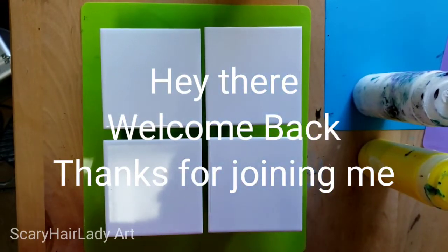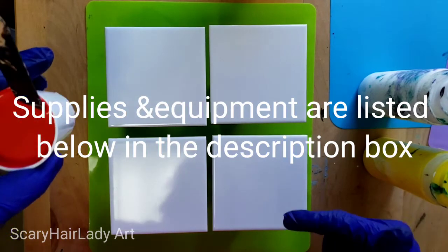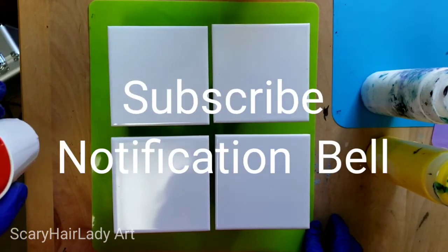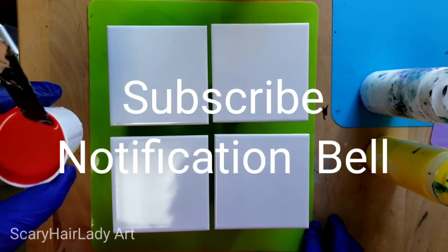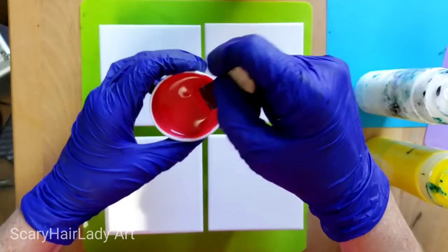Hey there, welcome back and thanks for joining me. All my supplies are down in the description box with links to most of them, so check that out. If you want to see more videos, hit that subscribe button. If you want to be notified of new videos coming up, hit that notification bell.